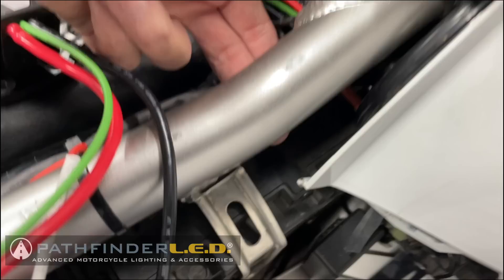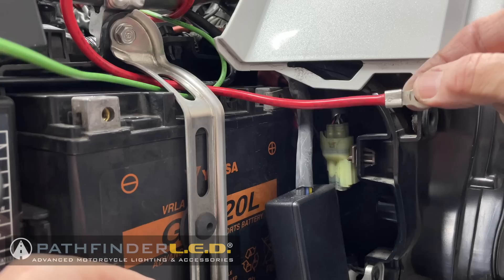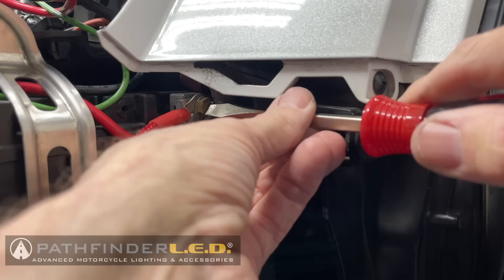We're going to feed these underneath this frame rail and it comes out right there by the battery. I'm also adding another wire — this is for a jump starter harness — I'll put it on top and they'll both go to the same terminal.